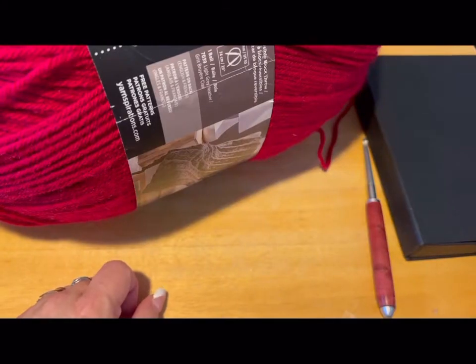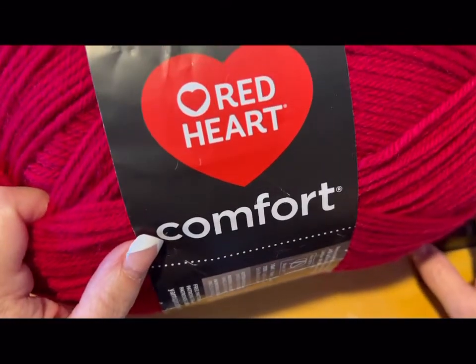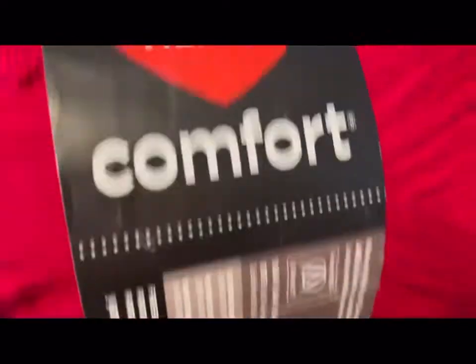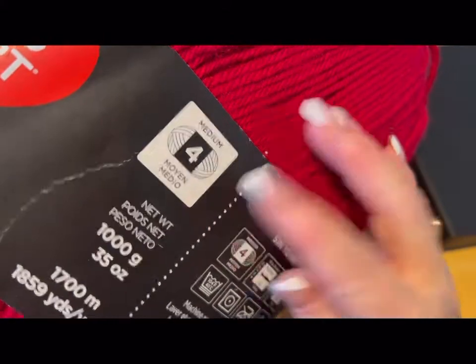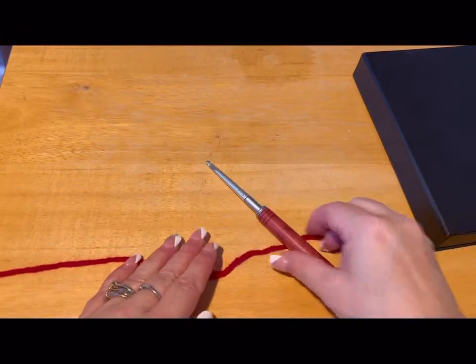Hi everyone, Monique here, Little Gems Creations 1. Today we are going to be making a small size dog sweater. You are going to need some yarn. Today we're using Red Heart Comfort — it is Cardinal Red, a 4-ply medium weight yarn. You're going to need a darning needle and some scissors.